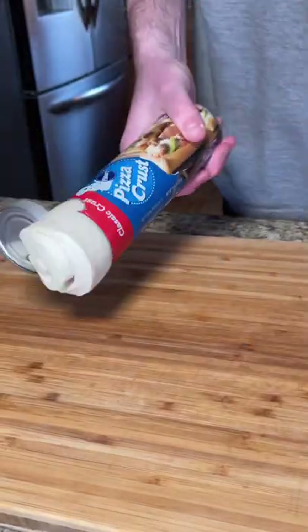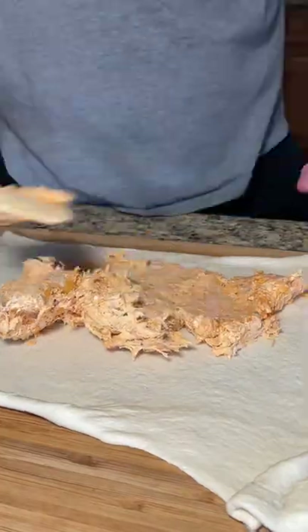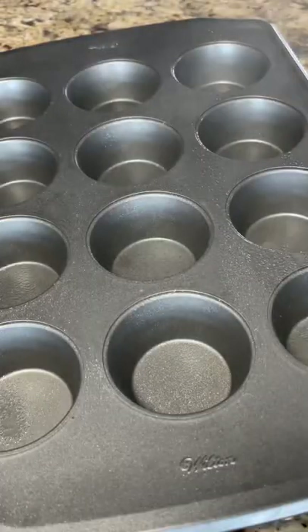Mix this all up well. Take a store-bought pizza crust, rolled out and evened out, then spread your mixture over the top. Roll it up tight, cut into this size, and place the pieces into a muffin or cupcake pan — whatever this is.